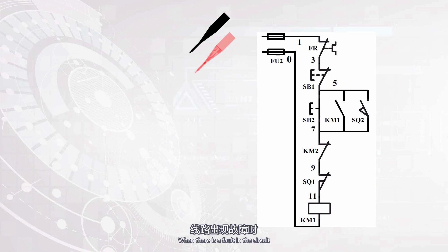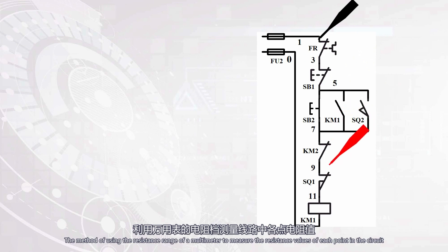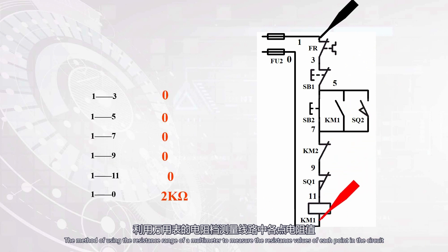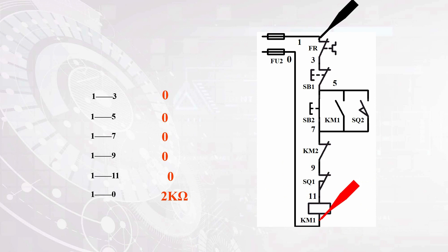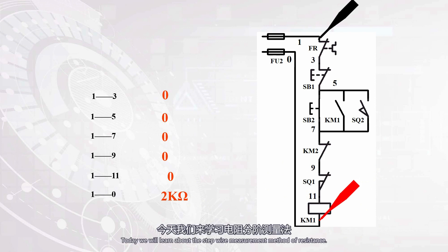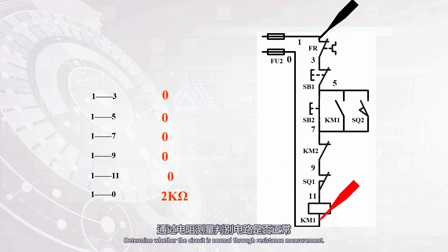When there is a fault in the circuit, we need to use an instrument to diagnose it. The method of using the resistance range of a multimeter to measure the resistance values of each point in the circuit to determine the fault point is called the resistance measurement method. The commonly used resistance measurement methods are divided into the resistance step measurement method and the resistance segmented measurement method. Today we will learn about the stepwise measurement method of resistance. This method takes a certain point in the circuit as the reference point.